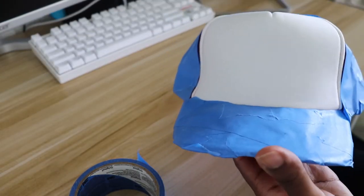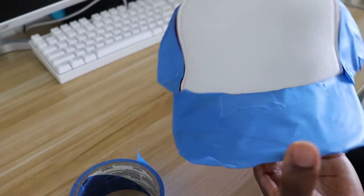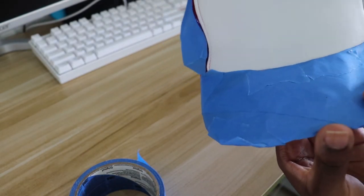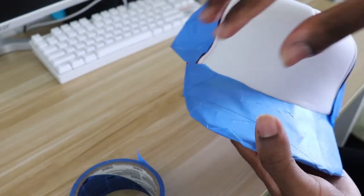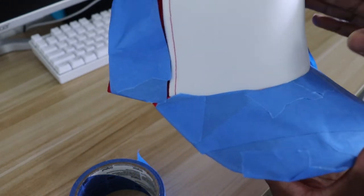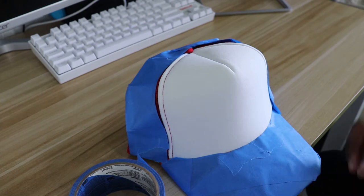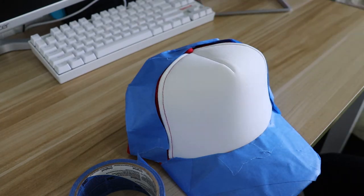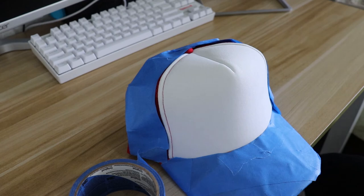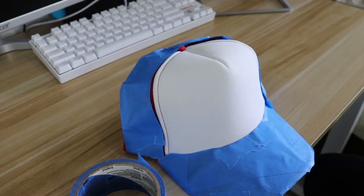This is what it looks like with the tape on it — you can see that the actual white part is exposed and the brim and the netting is covered. You don't have to cover the back, just cover the sides, because you're only going to be spraying this part. Like I said, you're going to be spraying a clear gloss on it just to preserve the paint and protect it from rain and stuff like that.